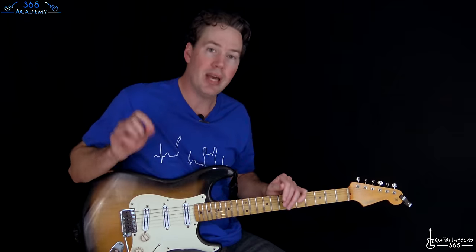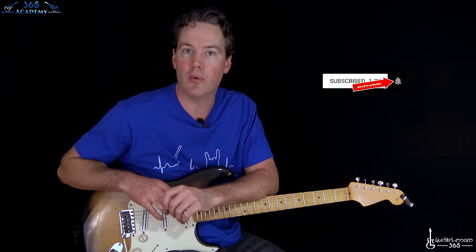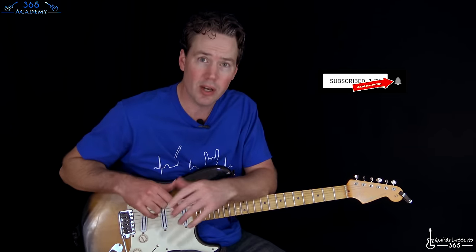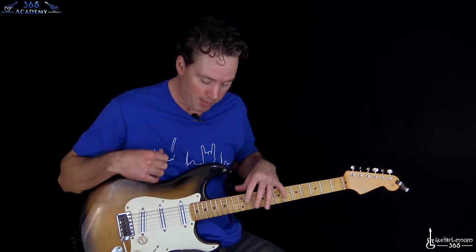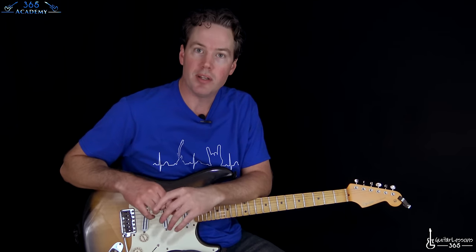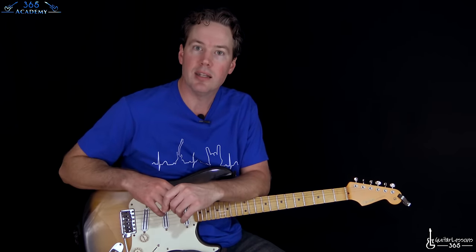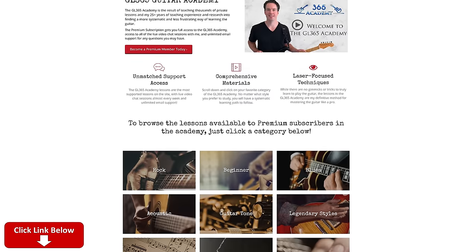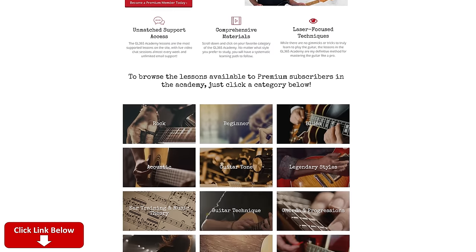Please subscribe to the channel if you haven't already and ring that little notification bell so you know whenever I release a new lesson video, which happens a lot. And please check out my new merchandise store — the link is in the description. A lot of cool designs that you can only get in my merch store that me and my brother have come up with. New ones go on all the time. And check out my guitar academy at guitarlessons365.com — all my guitar courses there.